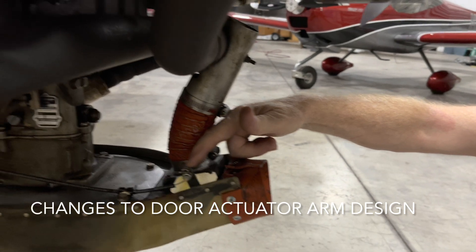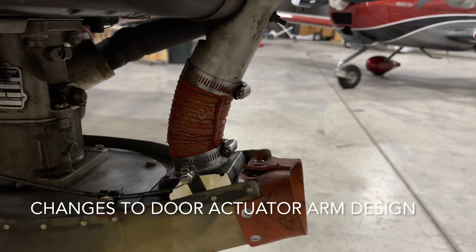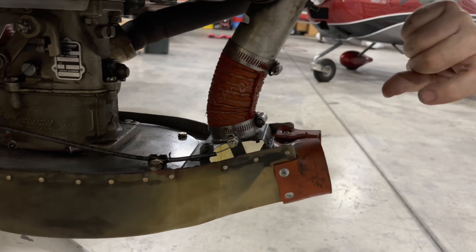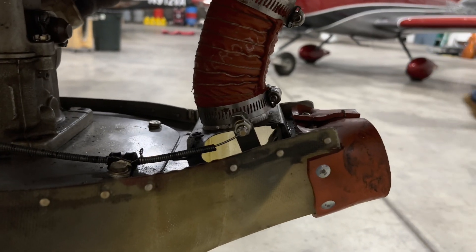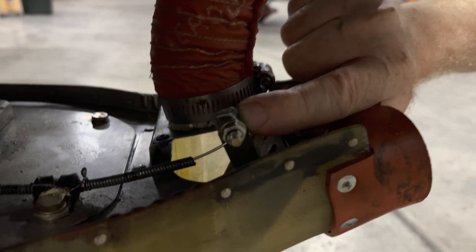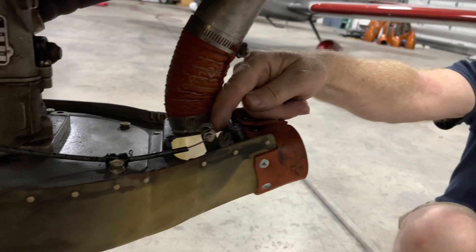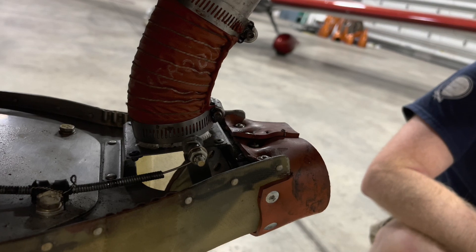We've been flying this on a couple of different employee airplanes for a few years as a prototyping process and it's had really good service, so it's been introduced as standard into the airbox. Associated with that is changing the arm that actuates the door. For a long time we used a bug nut with a very small amount of bearing area at the pivot point, so we've changed to an arm that has a welded bushing with a lot of surface area and a clamping bolt that actually pivots in that bushing, which alleviates the wear problems with the hole getting enlarged.